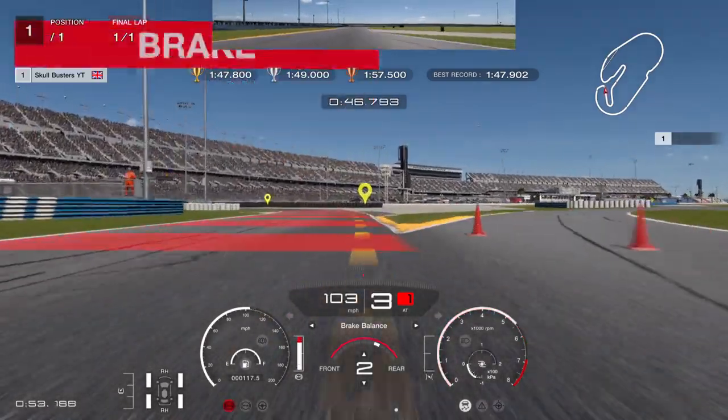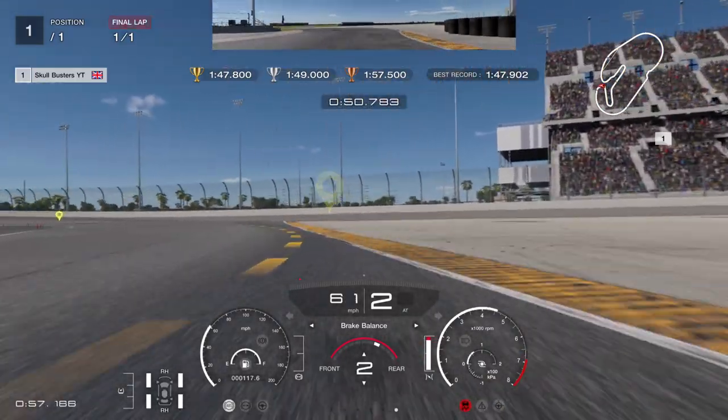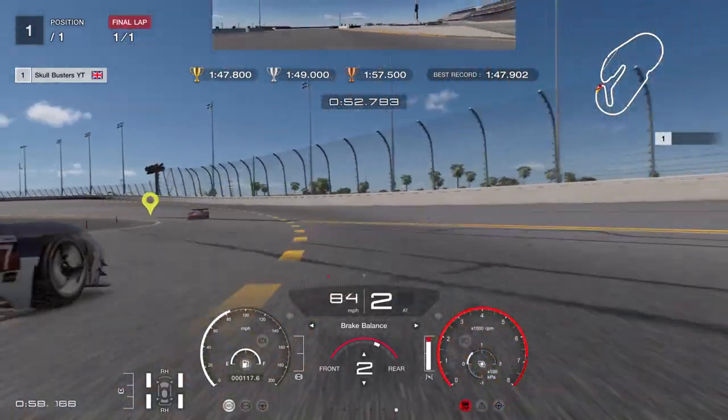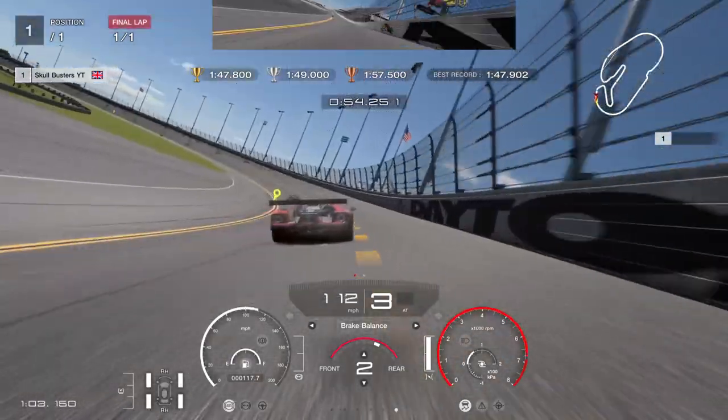Going to brake nice and early where the tarmac is, over onto the curb — I missed the curb. Yeah, that would have ruined it a little bit, but we're still in it, we're still in it.